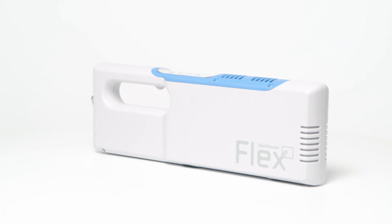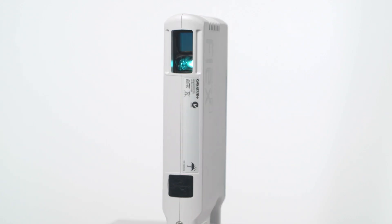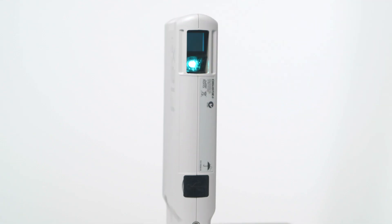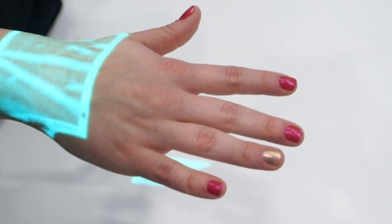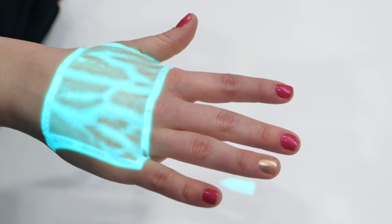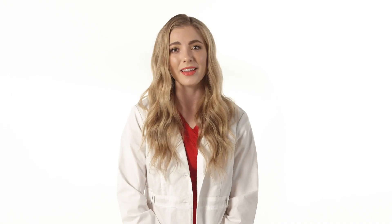The Vein Viewer is a handheld machine that uses harmless near-infrared light that is projected onto the skin. That light is absorbed by blood but reflected by surrounding tissue. The Vein Viewer captures that information and creates an image on top of the skin of the vein pattern under the skin. The image is high definition and projected in real time, creating a perfect image of what you can't see with your eyes.